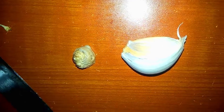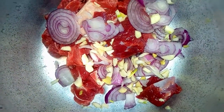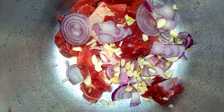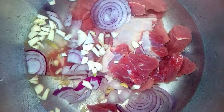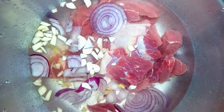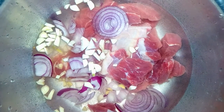After I've washed my meat — make sure you wash your meat — I'm going to cut in onions, garlic, and some ginger. Then I'm going to put in some water and salt. You can add any spices that you normally use at this stage: you can add pepper, you can add cumin, you can add a stock cube. You want the meat to boil with all these things so that you get that taste.